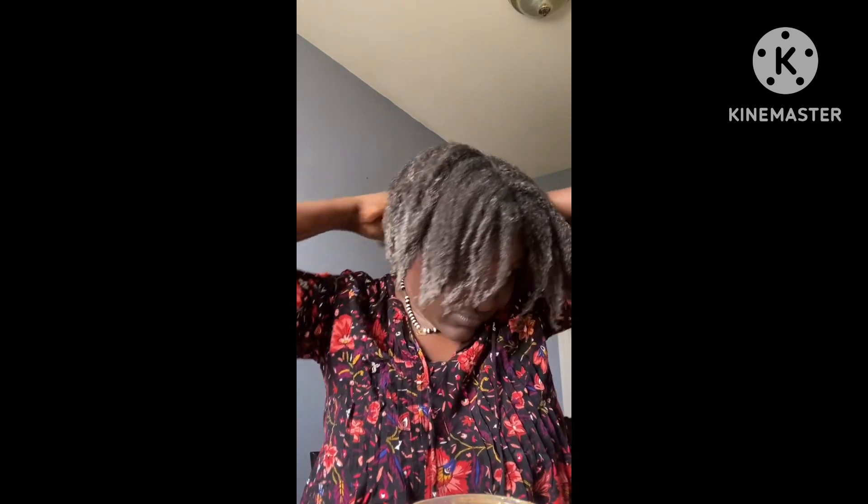I'm going to cover it and let it stay for one hour, and then I'll wash it off. I will just rinse it without any shampoo, because I already washed my hair with shampoo beforehand, so I will just rinse it.